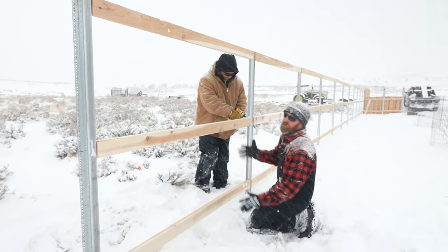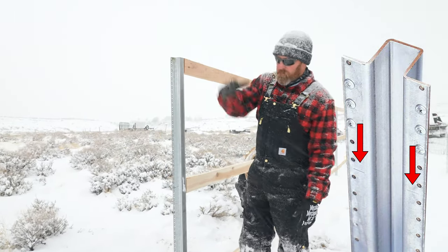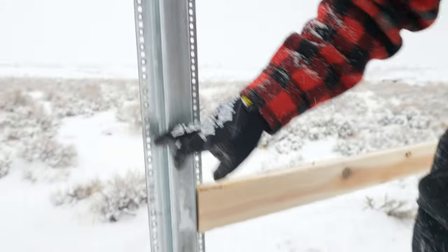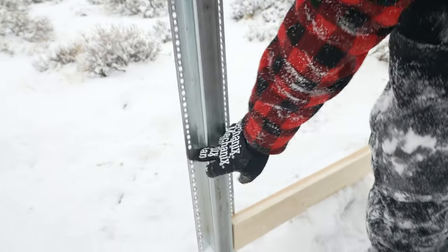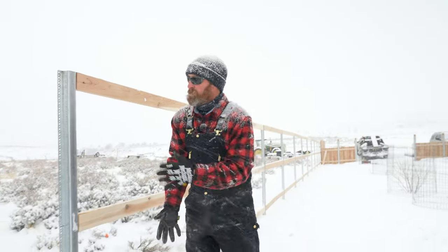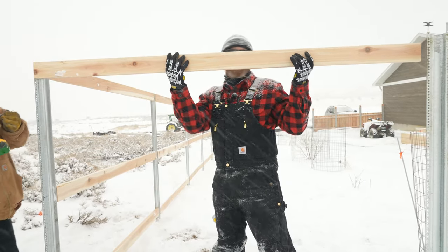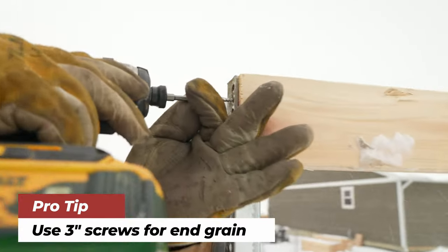Postmasters do have hash marks every six inches. The top one goes at the top obviously. For the middle one, we came down from the top counting down — six hash marks is the center of the 2x4, and five is the bottom of the 2x4. The grade mark is down there in the liquid sunshine. We're tying into a corner and going into the end grain, so we'll come back and put some three-inch screws into that end grain so it doesn't blow out.